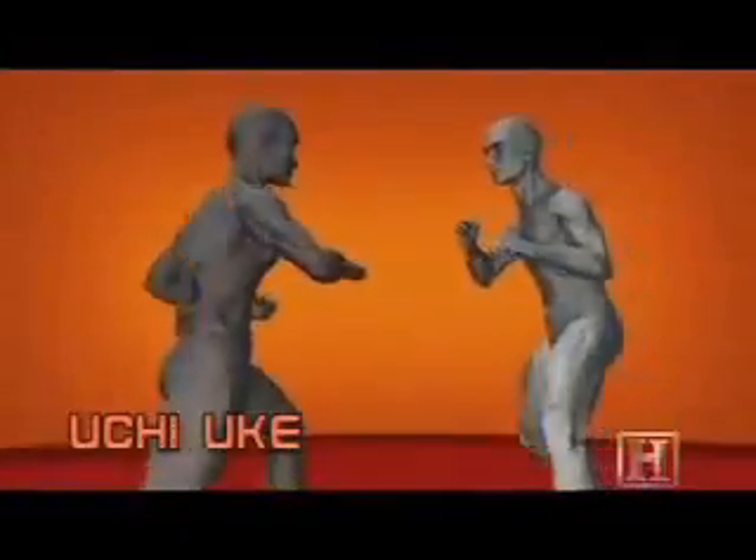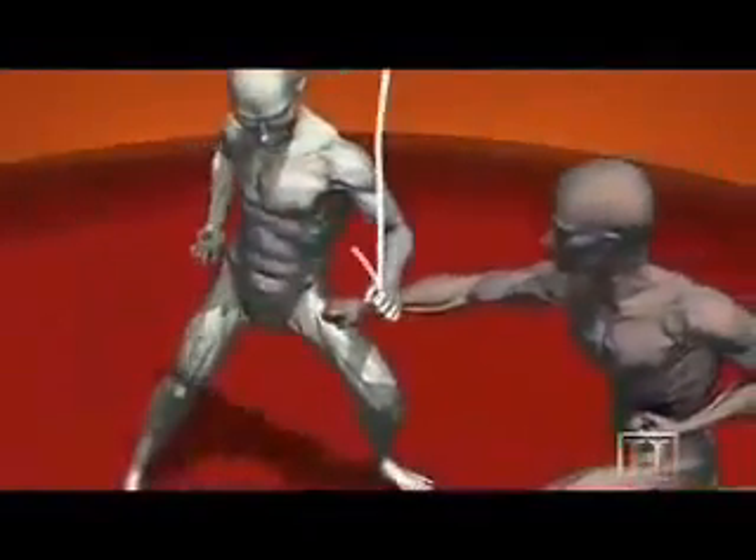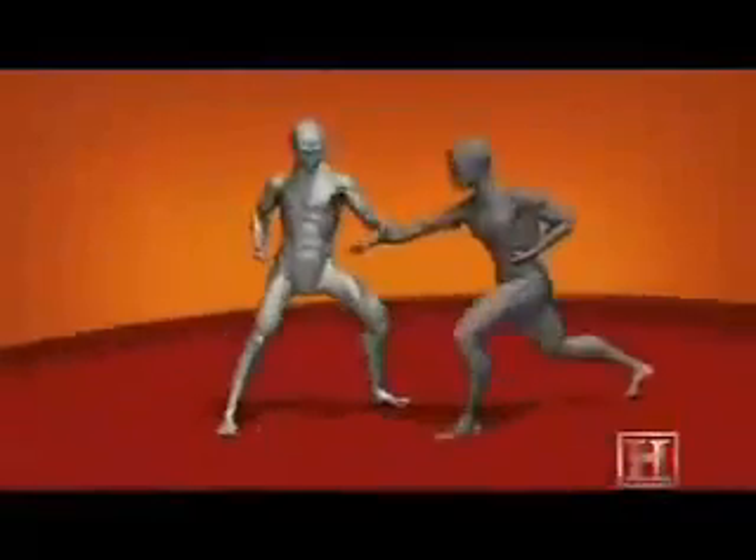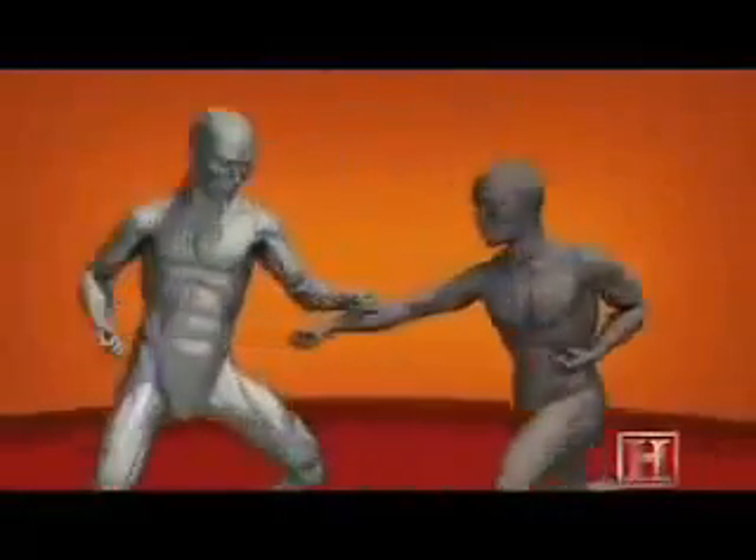The block works by taking the opponent's blow at an angle, which deflects the energy of the blow away from the vulnerable torso. The harder you block, the further his blow will be deflected, and the more open he'll be to a counter-strike.